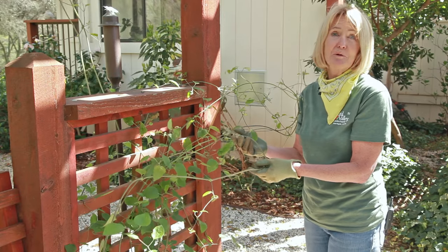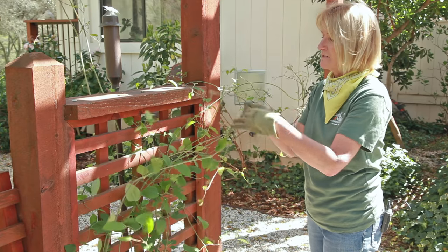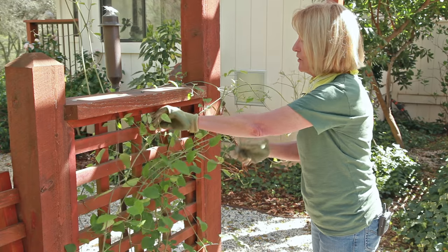It seems like in April my clematis grows a foot a day. It's important to keep on top of trellising any of your vines and climbers to make sure that they don't go crazy.